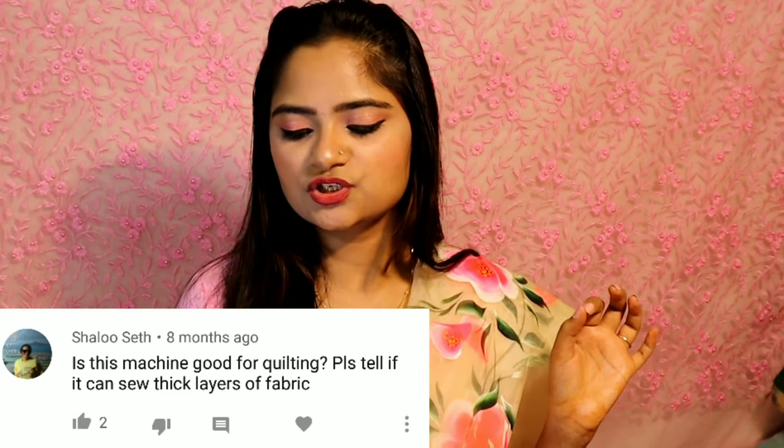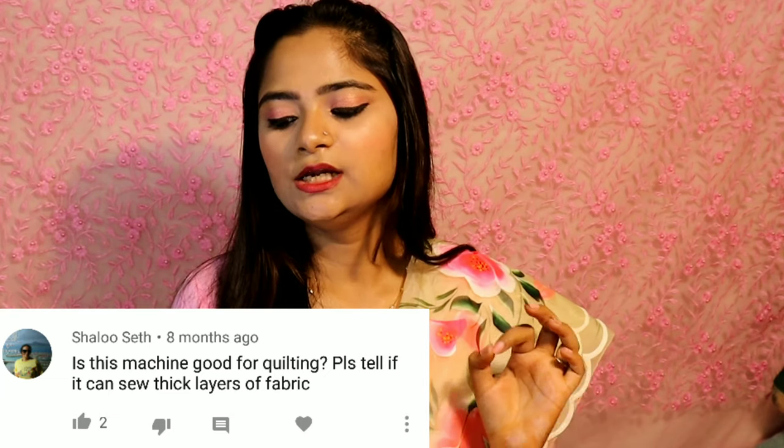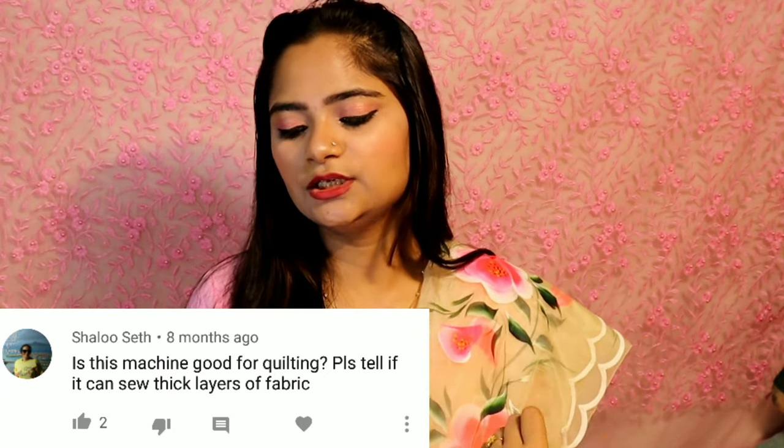Shalu Sheik asked: is this machine good for quilting? Can it handle thick layers of fabric? Yes, you can use it for quilting, but you can stitch up to 8 layers — don't add more than that.